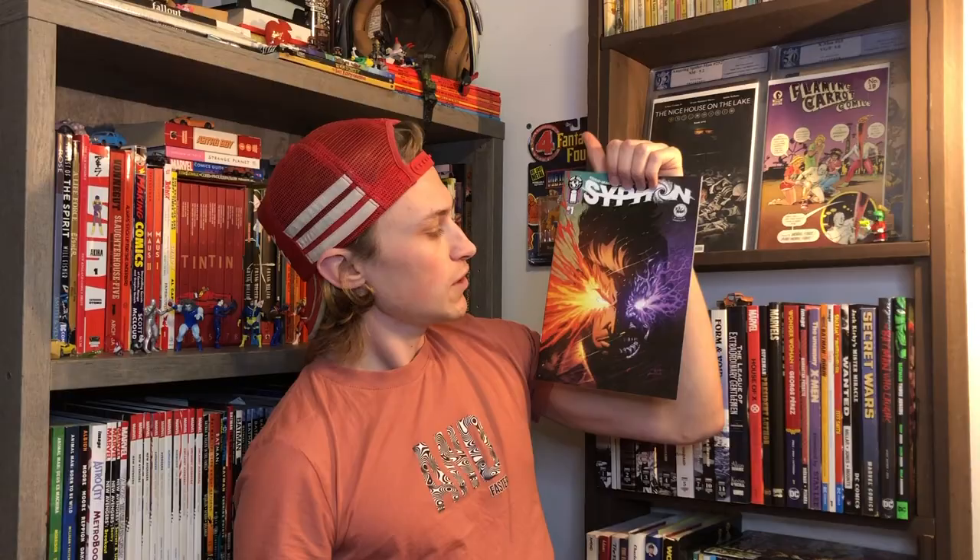Jeff Edwards drew the interiors for the other issues but he's not doing the interiors for this one — he's only doing the covers. So that's a Jeff Edwards cover, and if you like that art you'd probably like the first volume which had Jeff Edwards all the way through. It's not my cup of tea, but it's really well done and I appreciate it for what it is.